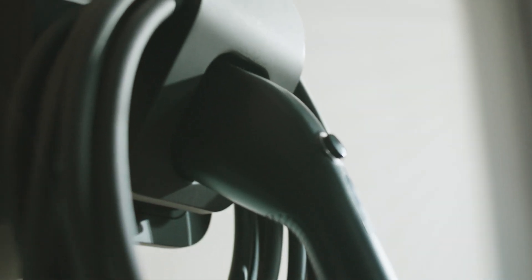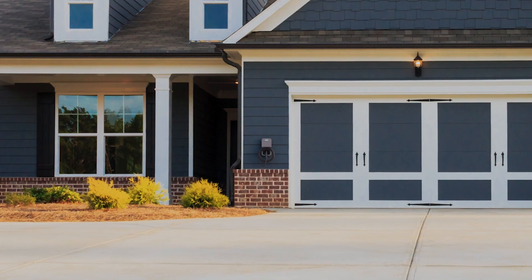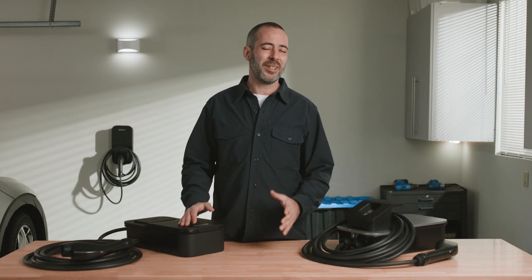A home charger is more than just an appliance — it's part of your home, so let's not pretend like style doesn't matter. It looks great inside or outside, but looking great isn't going to do much good if it doesn't fit your space.